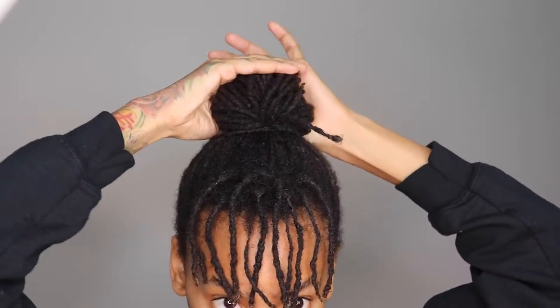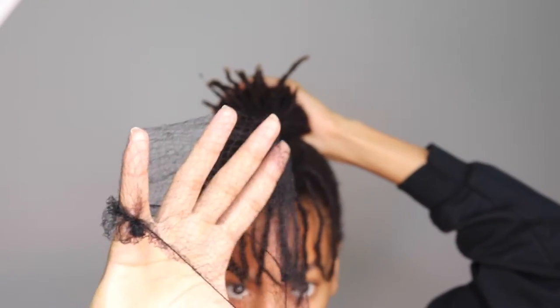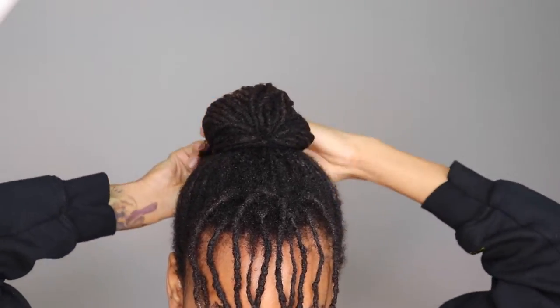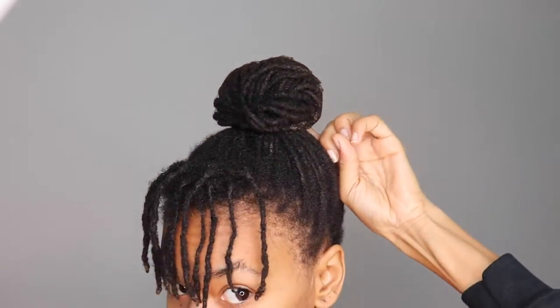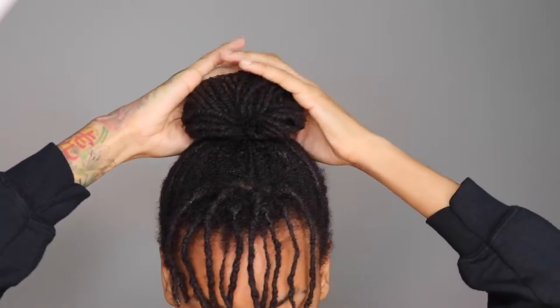I'm literally just gonna shape my hair into the shape bun that I want, and then just put the hair net right over top of it and it holds them all together. No bobby pins needed. I'm gonna twist that around the bottom of the bun and then tuck that into the ponytail holder. Or you could use a bobby pin for that part, but you really don't need it.